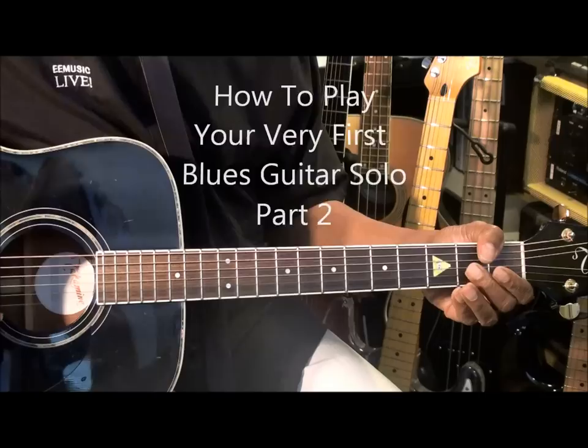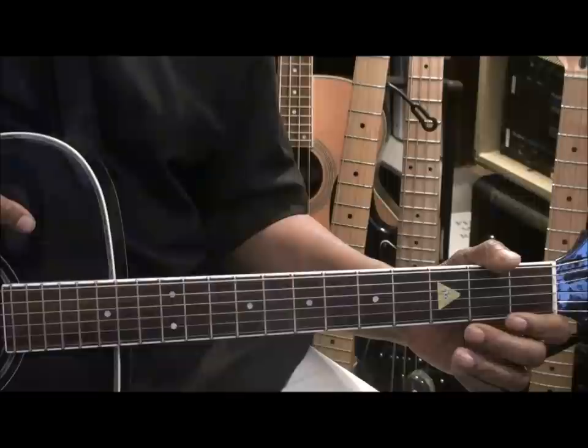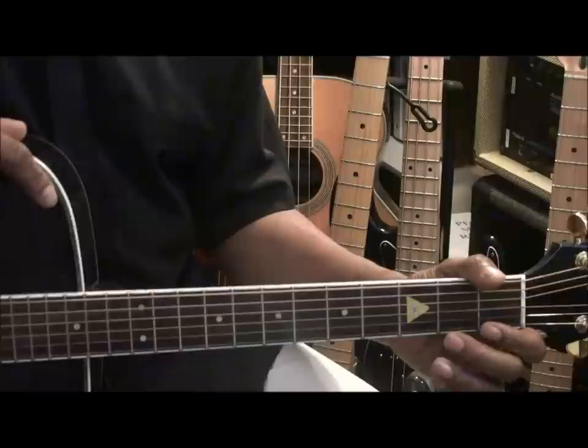Welcome to Eric Blackmon Music. Hi, and welcome to How to Play Your Very First Blues Guitar Solo, Part 2. We're going to start where we left off in Part 1 and add a variation to it.